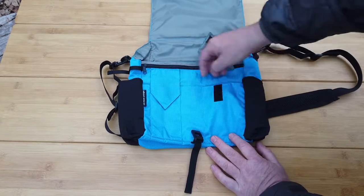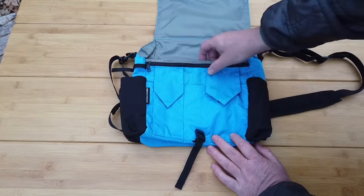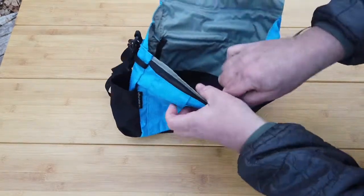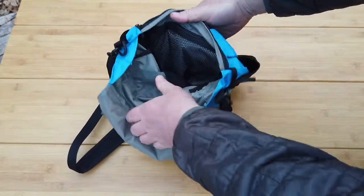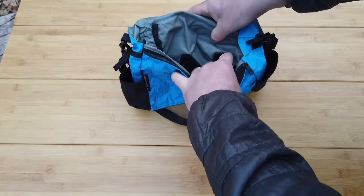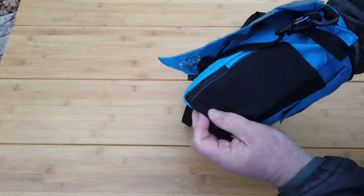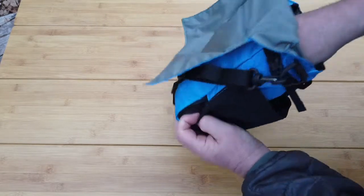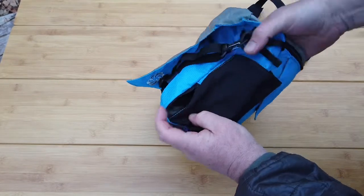There are two big pockets. The pocket on the inside has a small pen slot. This is a long zip pocket. The pocket on the inside has a big mesh pocket and a small zip. If you want to connect with your phone, you can use a cable pass-through on the inside.